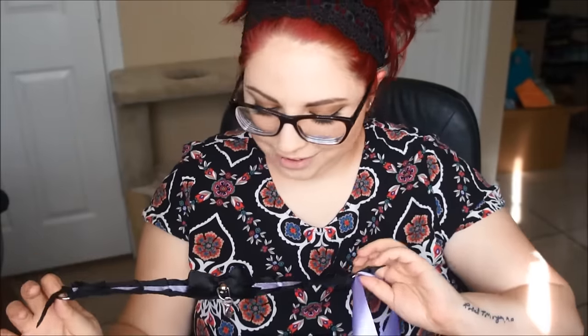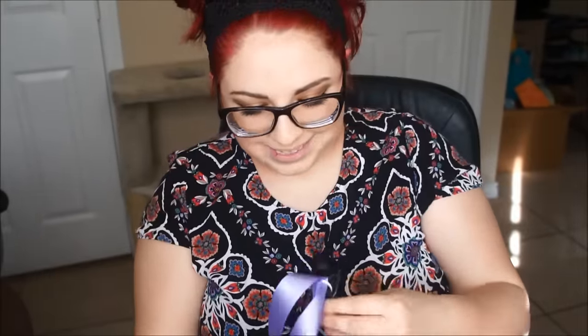My favorite part is that I got my collar and it matches all the rest of the stuff. It looks like this, and I got a little moon charm on it. And then I got bat wings in the back.